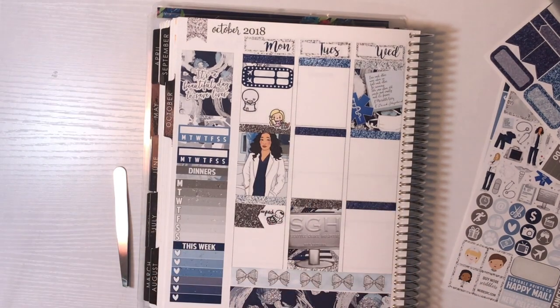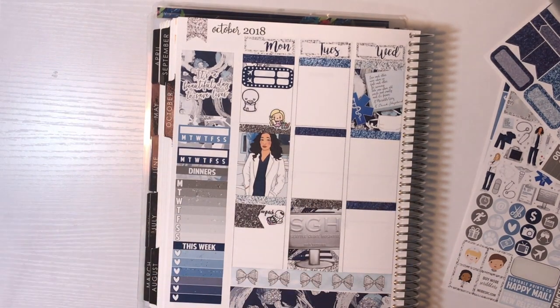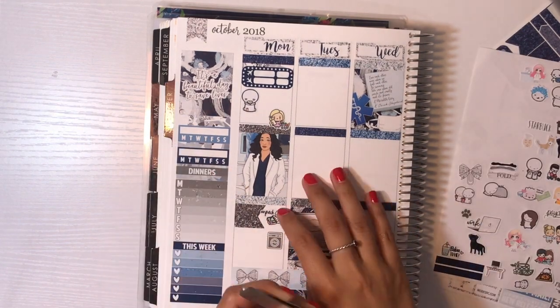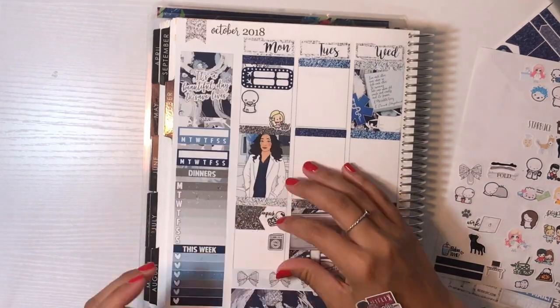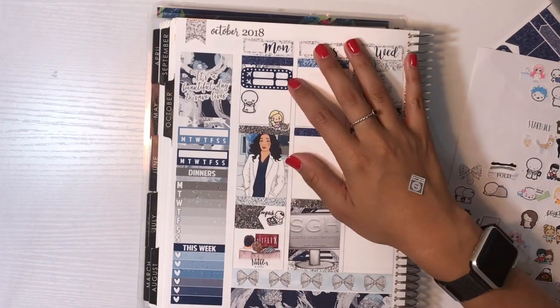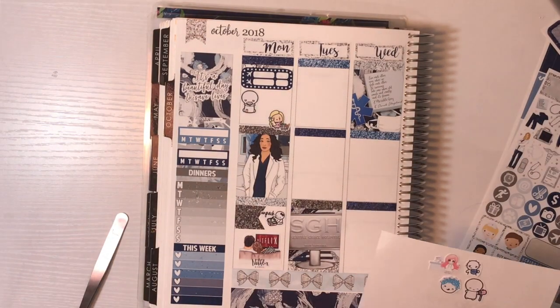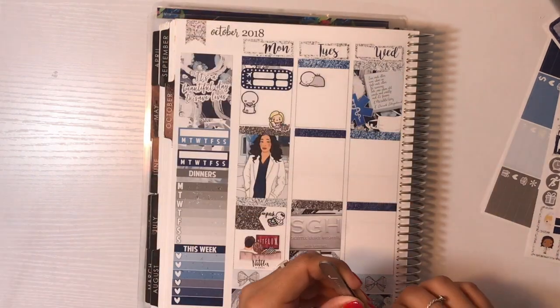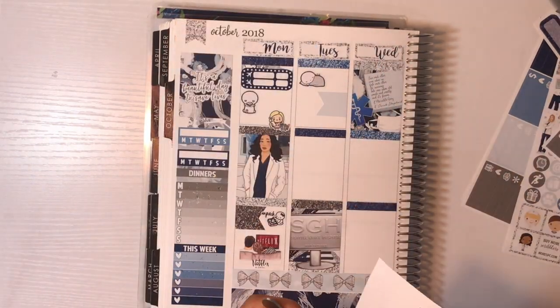Also that day, I unpacked all of my stuff, which I never do, but I wanted to get it all done, so everything was unpacked by the end of the night. I also did laundry, but I didn't have room to mark it, so I moved it to Tuesday because I did laundry on Tuesday too. I used that Netflix and Chill sticker from Simply Ginger Co. to mark what I did the rest of the night.